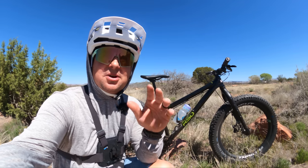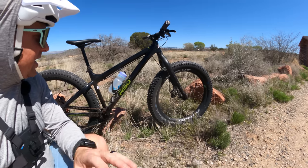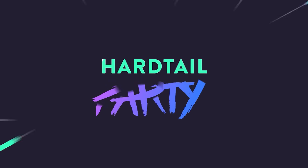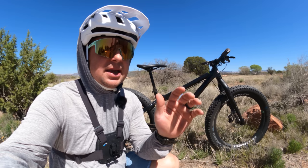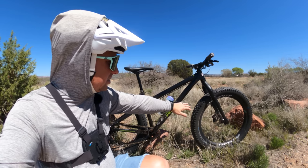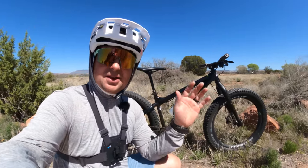Today we're on trail reviewing the RSD Sargent V5 in the third and final installment of this review, as a 27.5 by 4.0 rigid fat slim fat adventure exploring bike. We have a rigid fork — the only suspension we've got is in these 27.5 by 4.0 tires — but we still have a dropper and modern angles. Let's go out and see what this bike's all about in rigid adventure explorer mode.